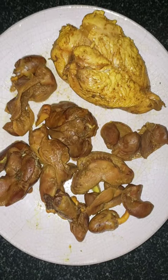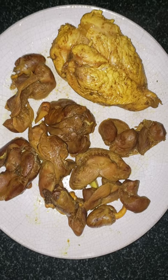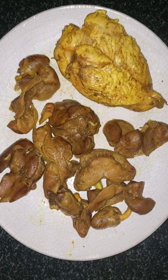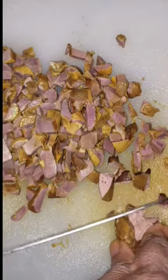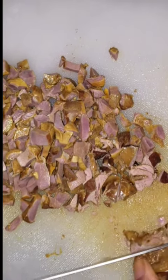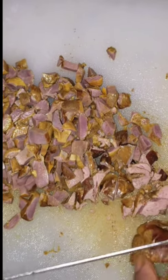After half an hour, we cut it and use it in cubes.